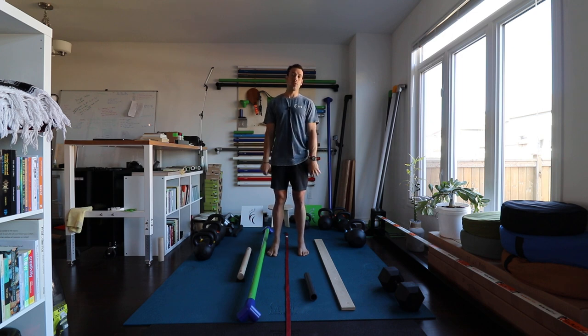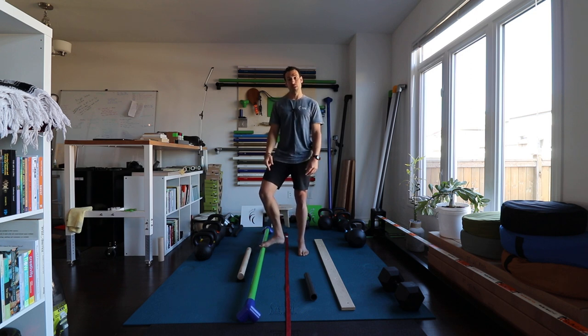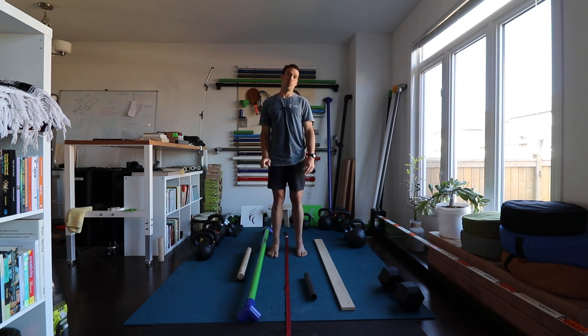We encourage people to make their own so that you make use of what you've got. We make balance beams because we love making beautiful things in Ottawa. Our beams — we sell aluminum beams, and this is made with 2-inch aluminum pipe.